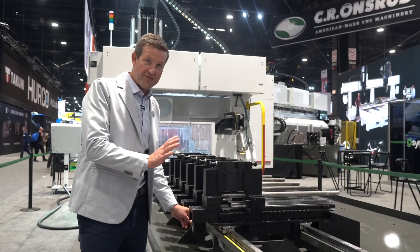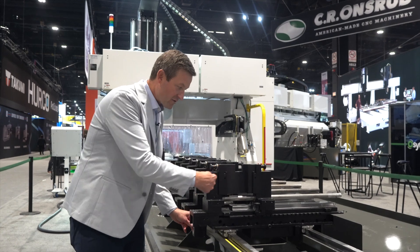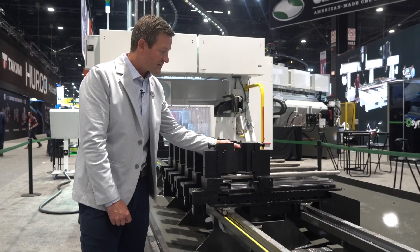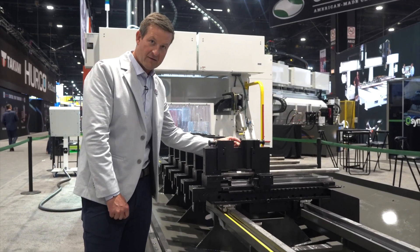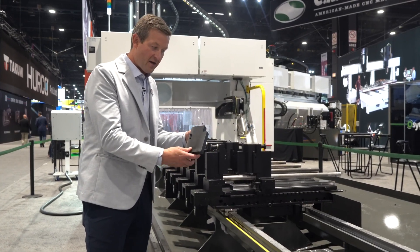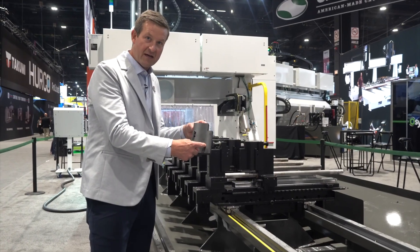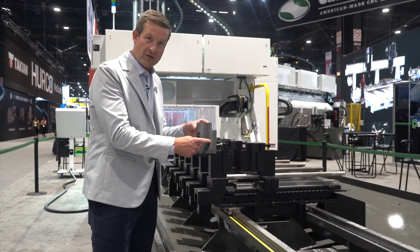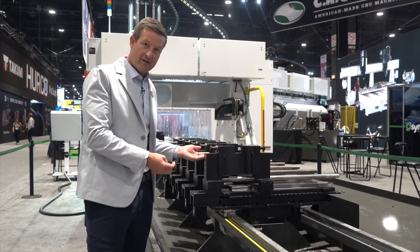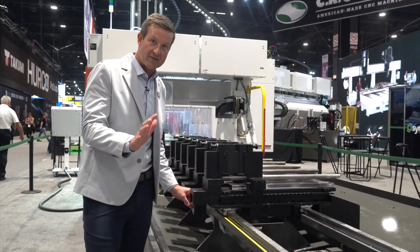Let's take a closer look at the jaws here on the Onsrud X-Series machine. The pneumatic cylinder opens and closes the jaws. You can see it's set up for a square profile right now. It's easy to change these UHMW inserts — if you want to put a round profile or a profiled part inside the jaws, you simply machine a different UHMW block. It's so easy to slide in: you pull back the retaining pin, drop it in, and there you go.